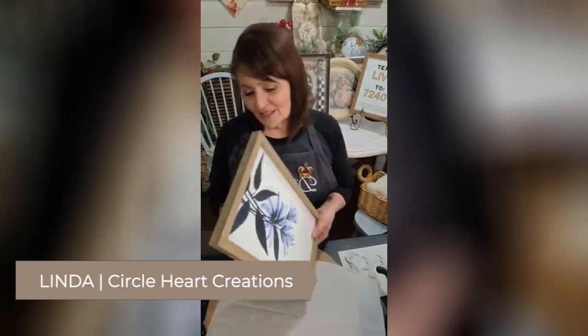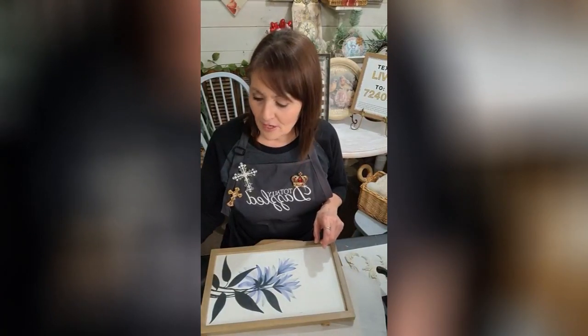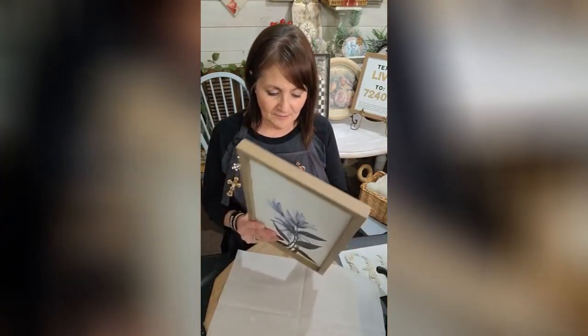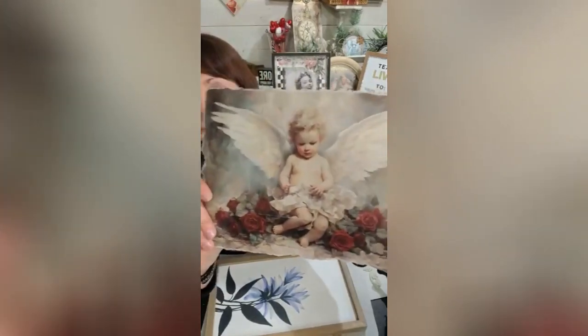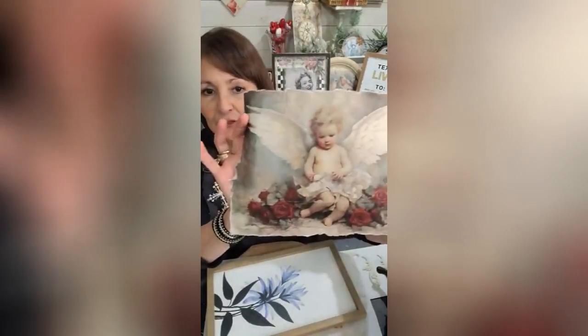That's gonna be it — just an easy craft, y'all. I had to do something with this sweet paper. First I want to show you this surface I got from Hobby Lobby. Oh my goodness, I had to do something with this cute picture — this is a Reba rose picture.